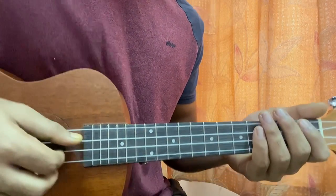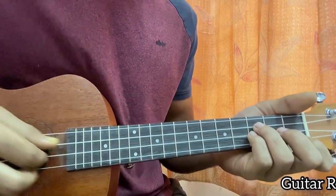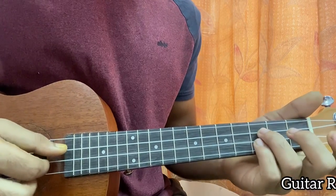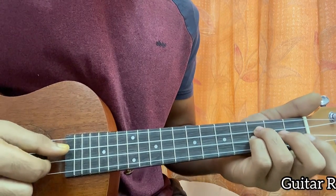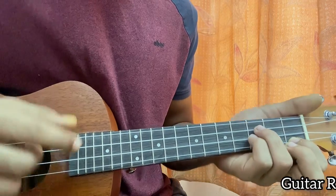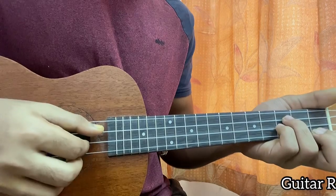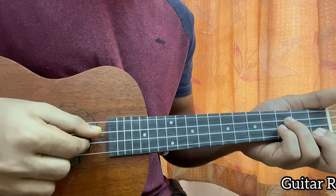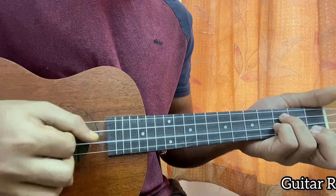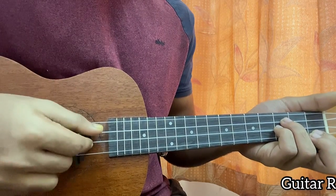Now let's have a quick look at the riff. You know the chord shapes, but the riff is a bit different. For the guitar riff, put your ring finger and your pinky finger on the third fret of the C and E strings, and put your index on fret 1. I'm going to be using fingers this time, so I'm plucking.